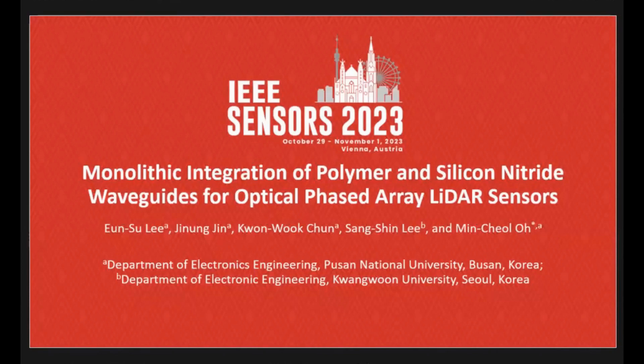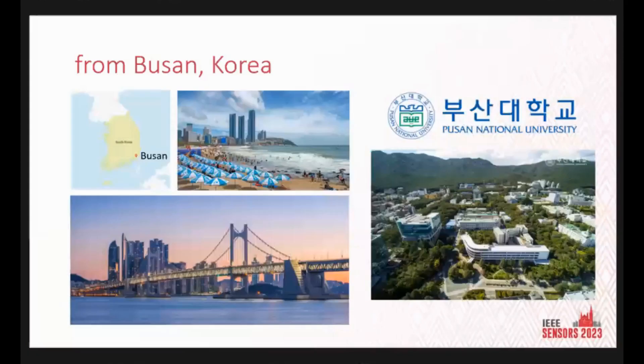I'm excited to present our recent work on the optical phased array radar sensors. Before we start, let me introduce a little bit about where I came from. I'm from Busan, the second largest city in South Korea. It has beautiful beaches and skylines, and that picture on the right side is our university — it's located under a mountain, and the greenery makes me happy.